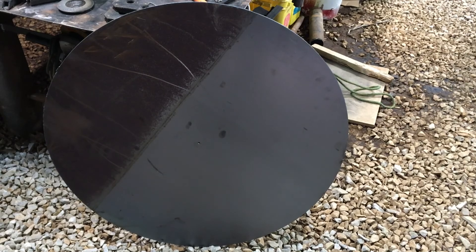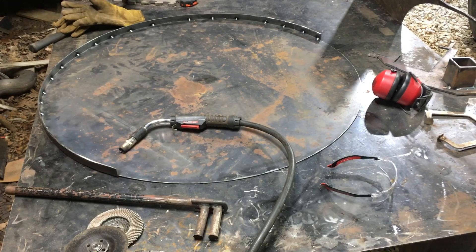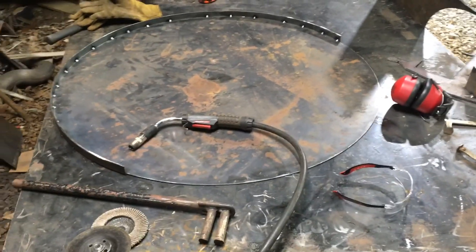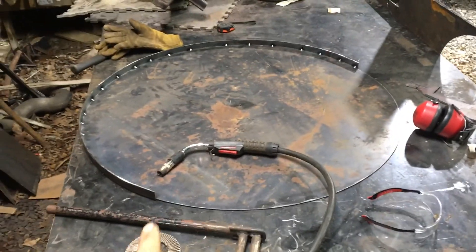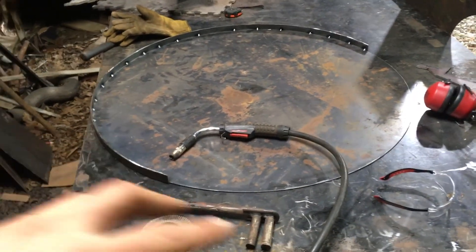Just like that, we have a nice big circle. It's a nice smooth cut. This cover has to have a lip on it so it will actually sit and rest on the fire pit.